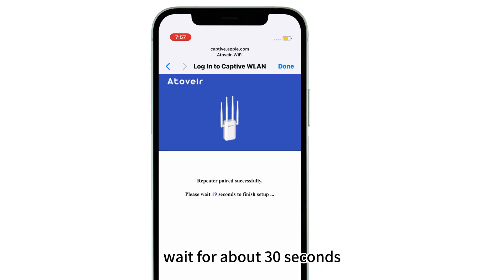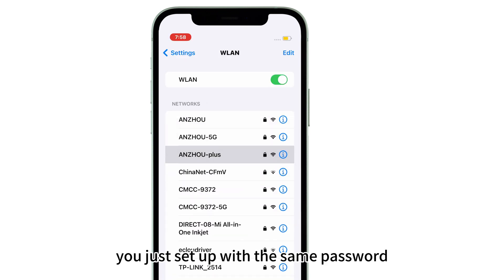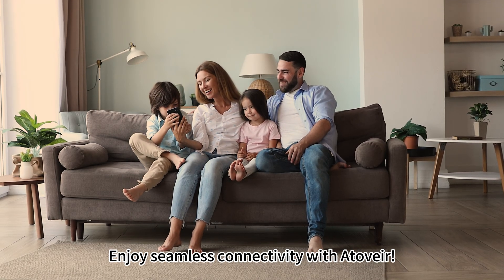Wait for about 30 seconds, then reconnect your device to the extended Wi-Fi network you just set up with the same password. And you're all set. Enjoy seamless connectivity with Ativer.